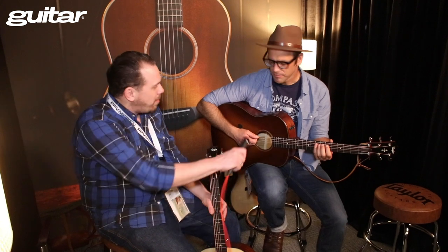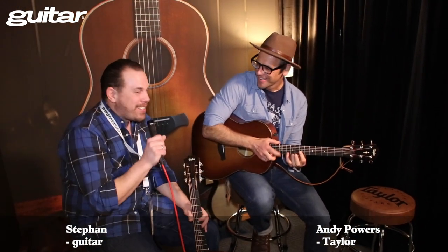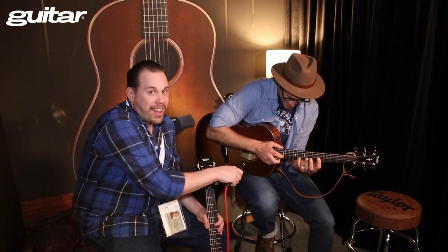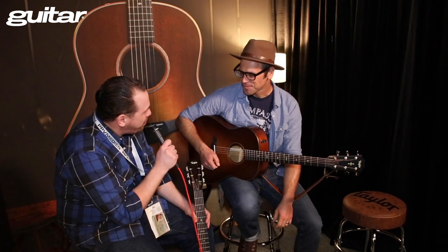Okay, that was Andy Powers from Taylor Guitars giving us a little tapping lesson on acoustic guitars. Now, to be serious — that's the new stuff from Taylor. We're here to talk about the new guitars. We got the Grand Pacific, Andy.